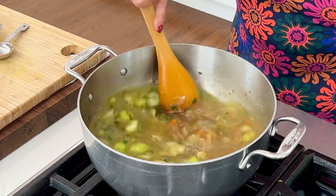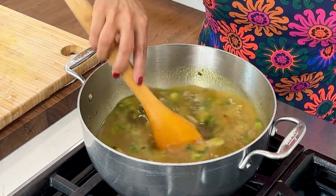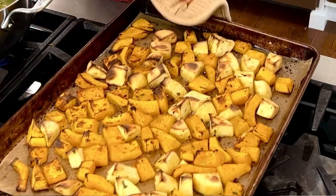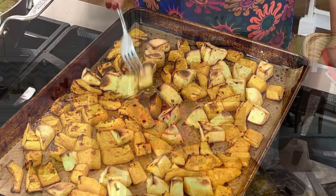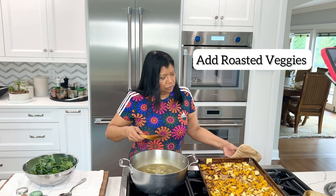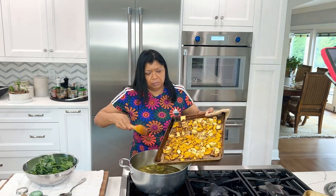If you prefer, you could skip the porcini powder and just add a vegetable stock. Be sure to season with salt. Bring to a boil and cook 15 minutes. The pumpkin and red potatoes are finished — they look beautiful and they're nice and tender. The stock has been simmering for about 15 minutes, so all I need to do now is add in the roasted veggies — pumpkin and sweet potato.